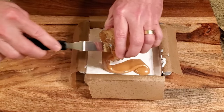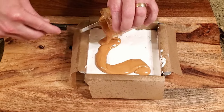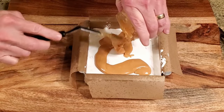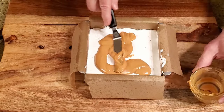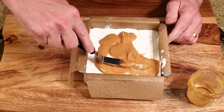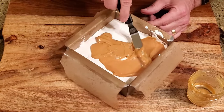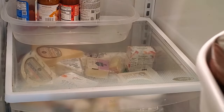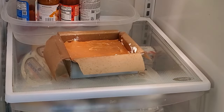When the nougat is set, remove it from the refrigerator and spread some of the caramel filling over the top — use about half of the filling you just made. Place the nougat back in the refrigerator until the caramel is firm but not too hard to cut, about 30 minutes to an hour.